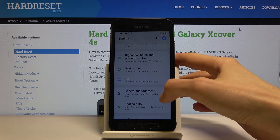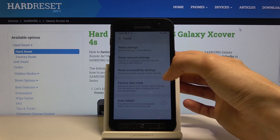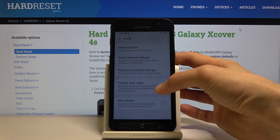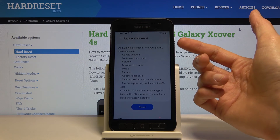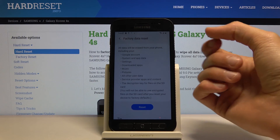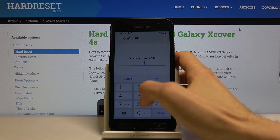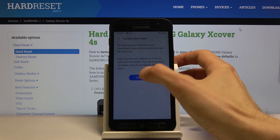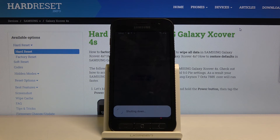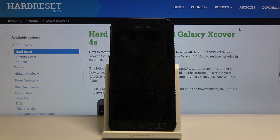It's in general management. So it's right here in settings — General Management, then Reset, then Factory Data Reset. You can see it provides you with a listing of what will be removed, and one of the key parts is the Google account. Tap on reset, confirm with the PIN we set, tap next, then delete all — and the process will begin. This will take a while, but once finished we'll be greeted with the Android setup screen and the device will be fully unlocked.